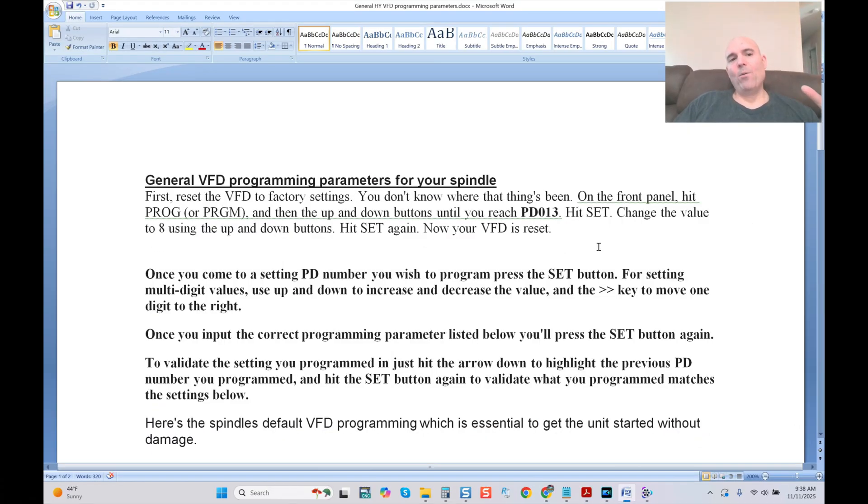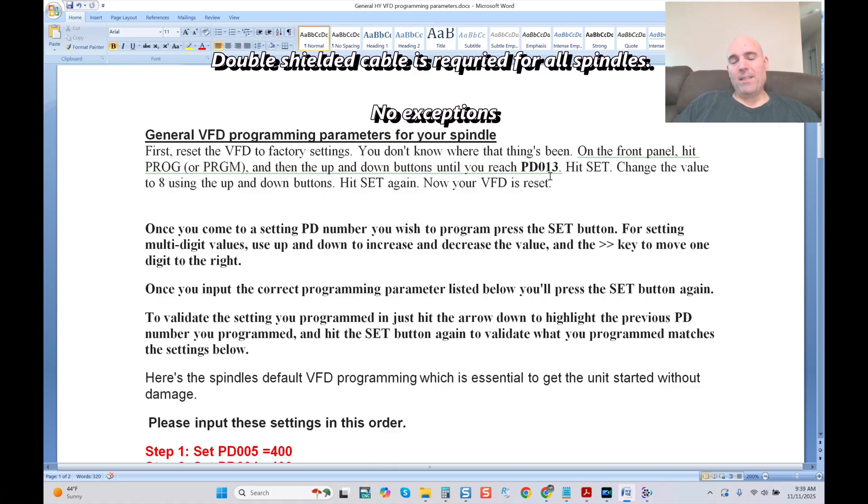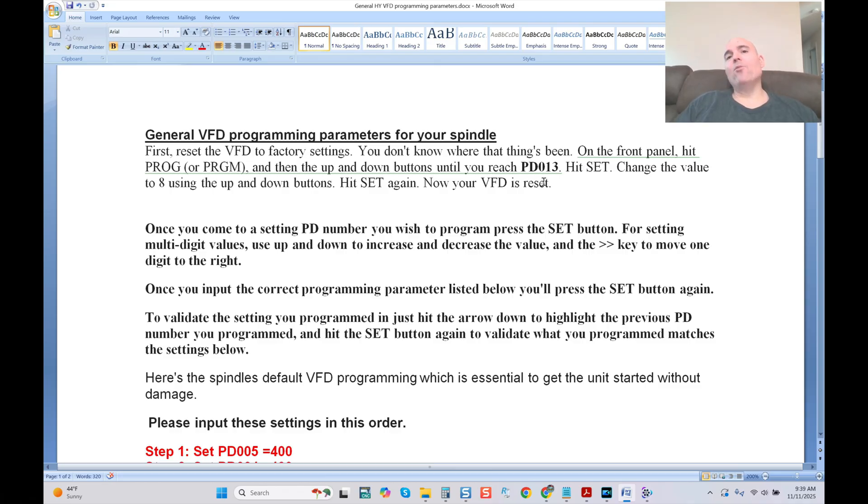In this portion of the video, I want to cover the HY default settings to get your VFD operating properly with whatever spindle you're working with. Here are the general VFD programming parameters. PD013 will reset your VFD to default settings — I always recommend doing that because we don't know what has happened to that VFD in transit. If you're purchasing on Amazon, many returns are being resold, and if an end user manipulated those settings it could affect you. Best practice: reset using PD013.